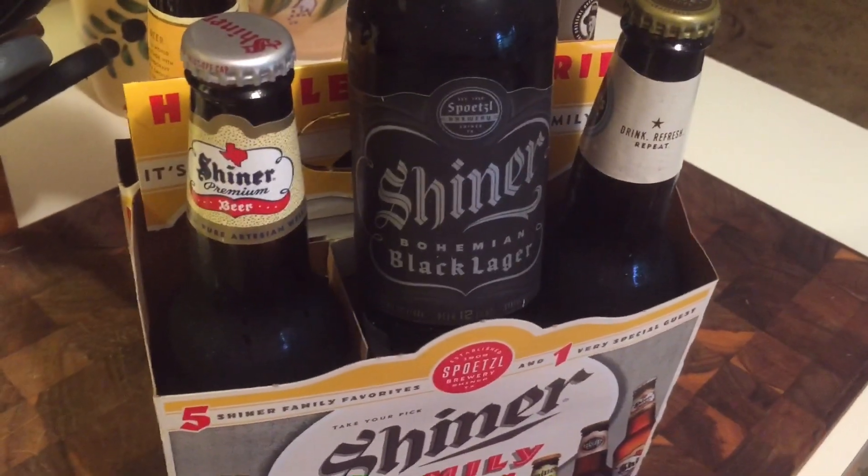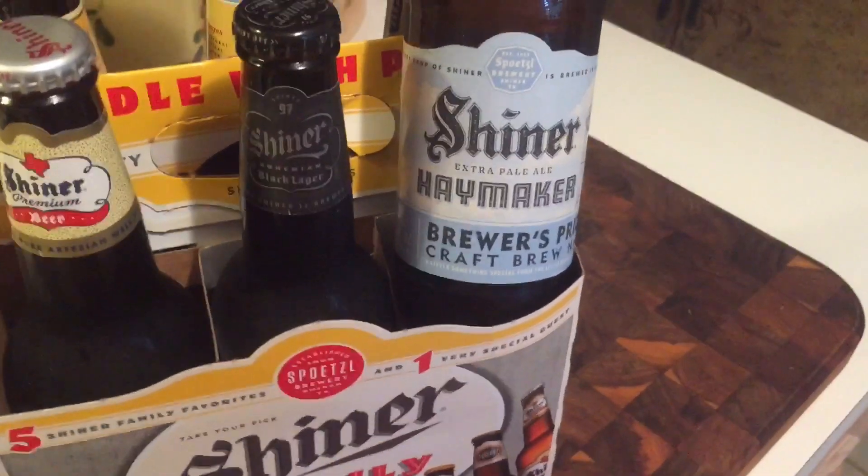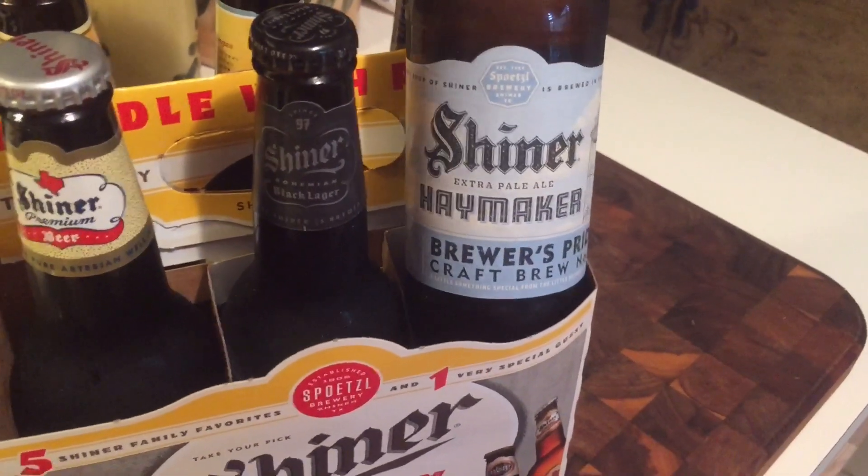This one I didn't try to give to my wife — the Lager, Black Lager. And then the Haymaker Shiner. Good, good stuff, y'all.